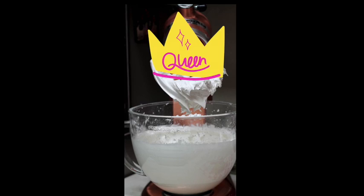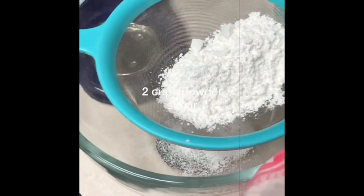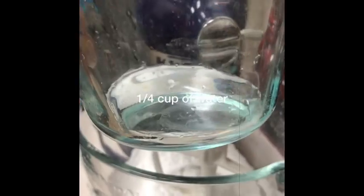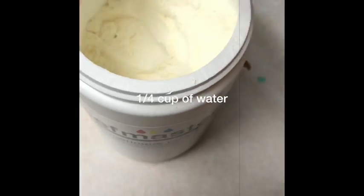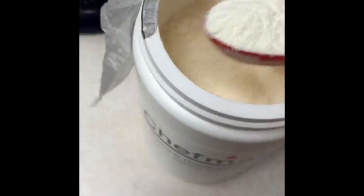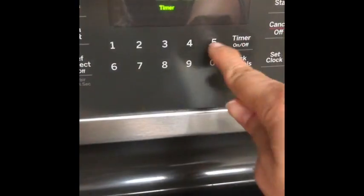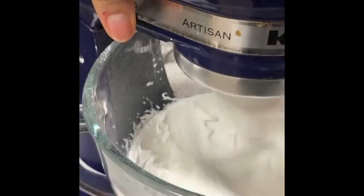The royal icing is super easy to do. You just need to sift 2 cups of powdered sugar, then mix 2 tablespoons of meringue powder in a quarter cup of filtered water. Then add that to your sugar and start mixing for 5 minutes until firm peaks are formed, and that's it.